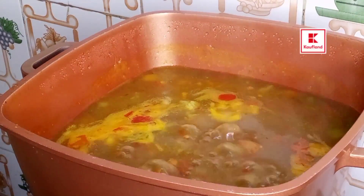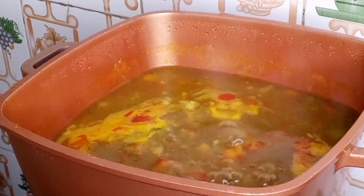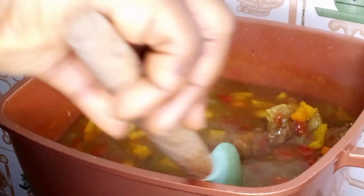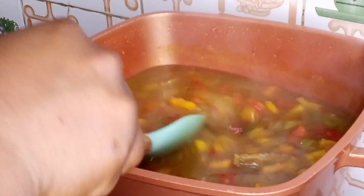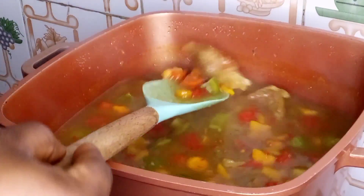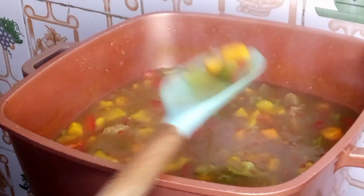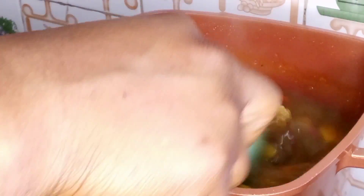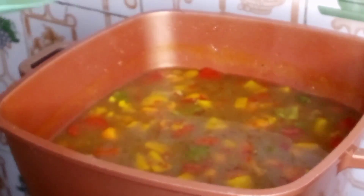So guys, this is what our beef and vegetable curry sauce is looking like. Let me know in the comment section if you enjoyed watching this video, and let me know if you'll be trying this recipe too. Thank you so much for watching — please do not forget to like this video, subscribe, share, and leave your thoughts in the comments. And guys, until I come back next time, please stay safe. Bye bye!